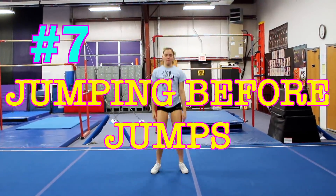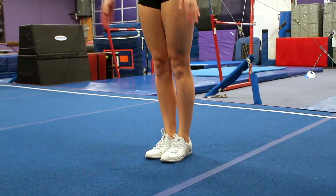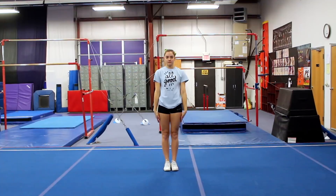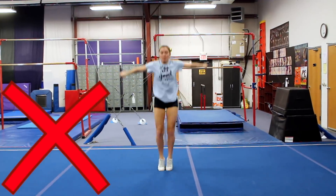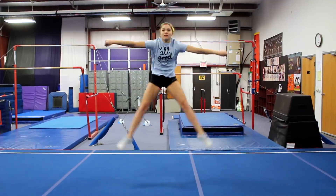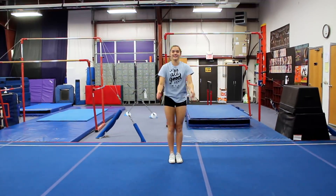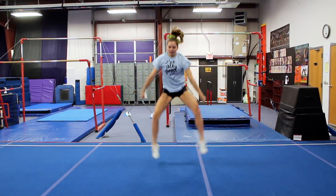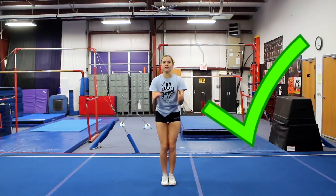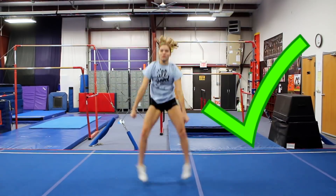I actually think this one is really common — I see it a lot between cheerleaders and gymnasts — and that is jumping before your actual jump. This is going to be less effective because you're using your energy and power before you're even jumping. So you want to make sure you're actually just standing still. You can go up on your tippy toes if you want, but make sure you're saving your power until you actually jump. Taking out the extra jump also just makes timing easier and it's going to look more uniform as a team.